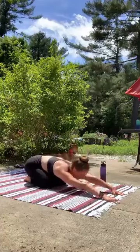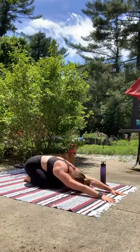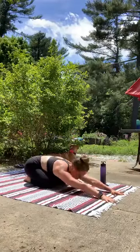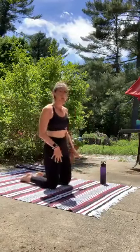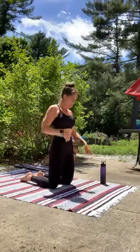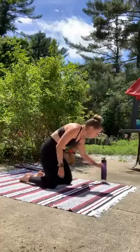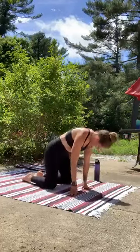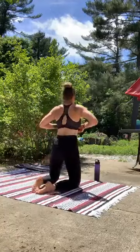Stretch back in that child's pose. Lengthen out. Breath starts to slow. Rise on up to your knees. Support your knees here — if you need to roll your mat over a few times or roll a blanket over, please do. Big toes together behind you.